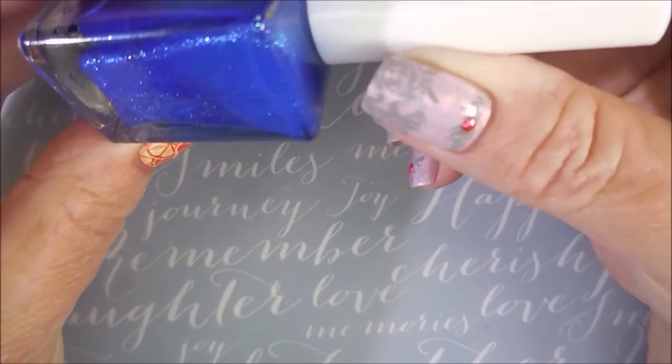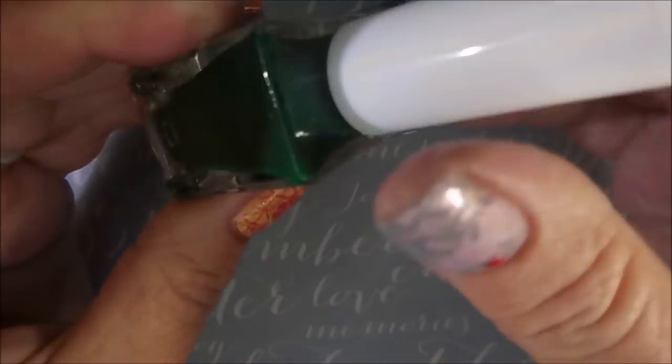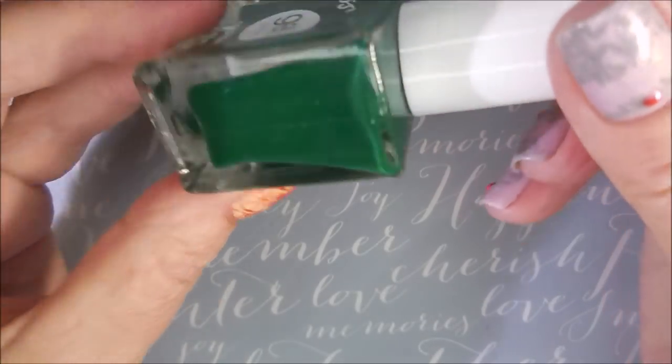And then next I found Night Pearl — that's a blue shimmer. And then a green one. This one's called Diesel — just a green cream. Very nice.